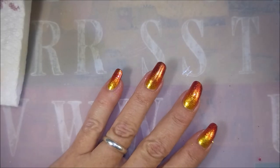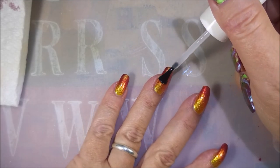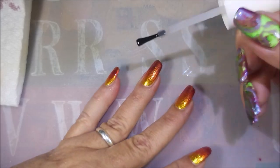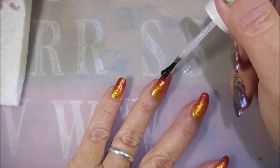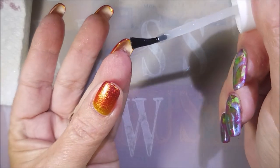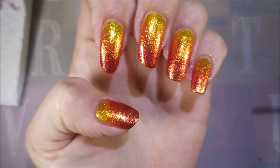I'm going to top it with some Pro FX Quick Dry Top Coat to get it to dry down before we do the stamping. Doing this top coat step also blends your gradient out and just makes it look more smooth. It's always magical to me when I do the top coat over gradients — how gorgeous. I love it.